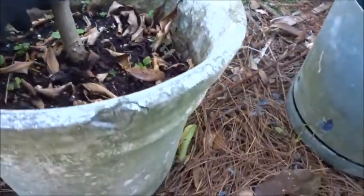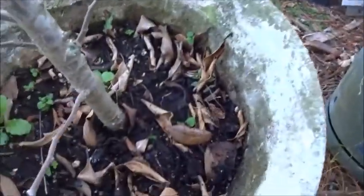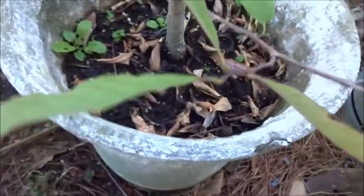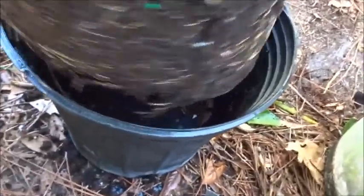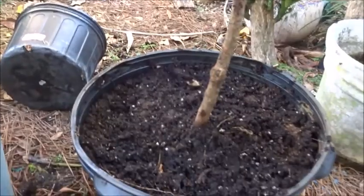Now I need to remove this from this flower pot here — hopefully it's not a chore. Well, that was easy! Just pulled right up, no problem at all, not even root bound. This one just pulls right up, no problem. That was easy. Now I'm gonna separate this root ball a little bit here, get the roots spread out. All right, there they are.